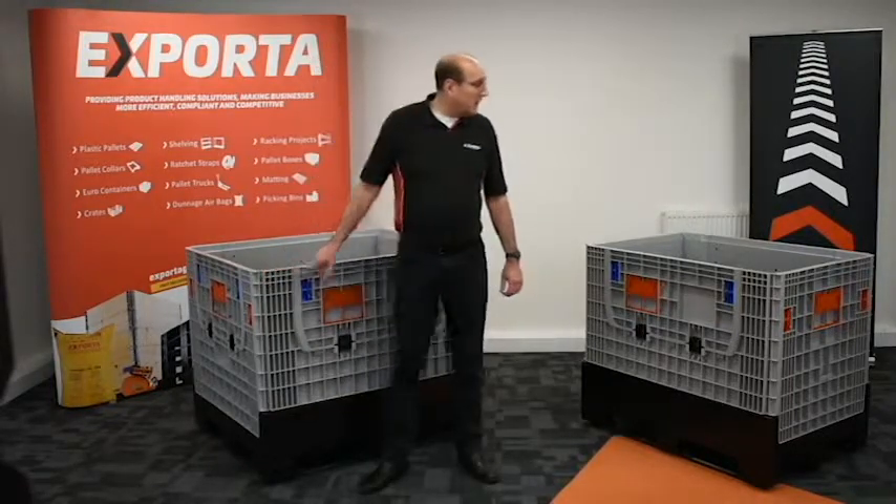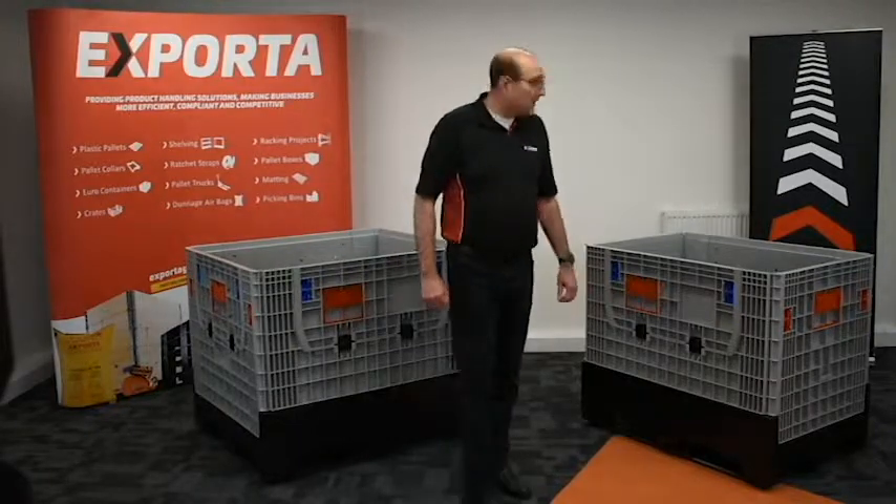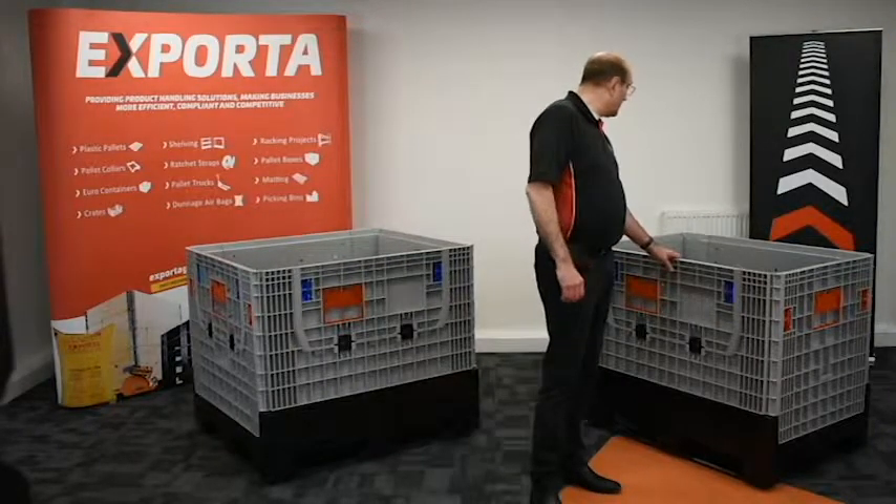Just one more thing — there is a new shelf option that we will be introducing for these boxes. Watch this space.